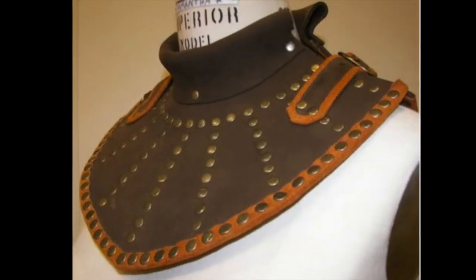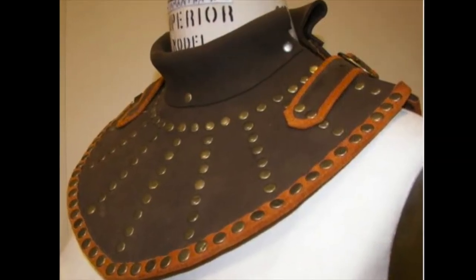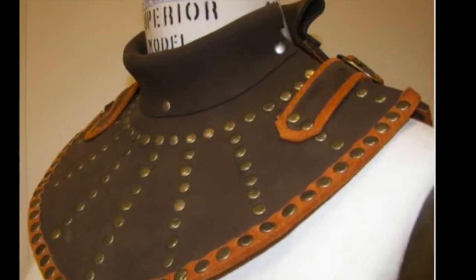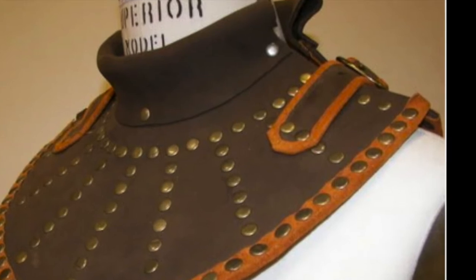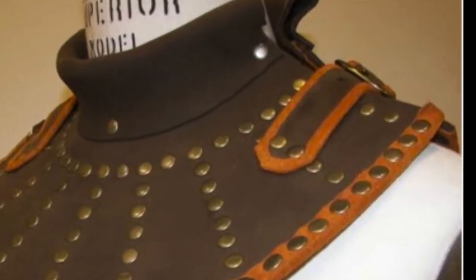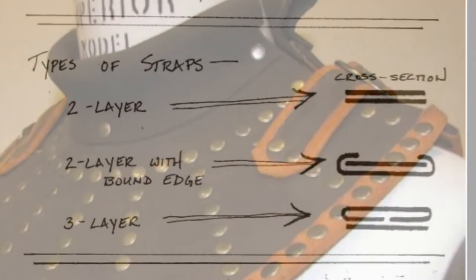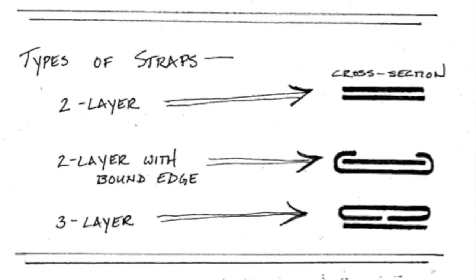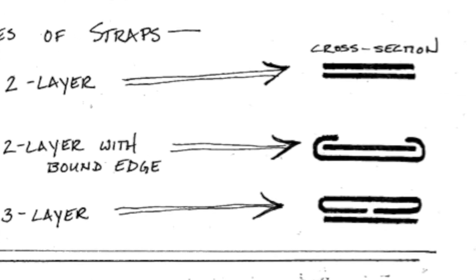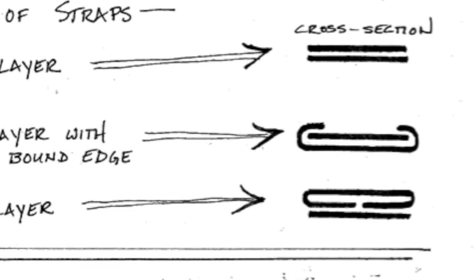In making this gorget, Caitlin Farrah Smith used a dark brown oil tan leather for the body of the piece and orange pig suede to self-bind the edges of both the gorget itself and the straps. If you have enough material to do it, the three layer strap construction can turn an ornamental thin leather into an extremely strong strap.